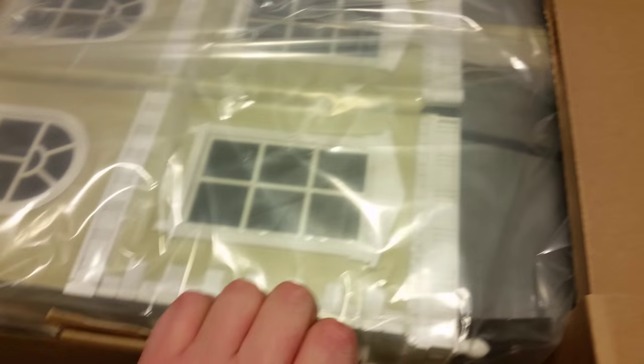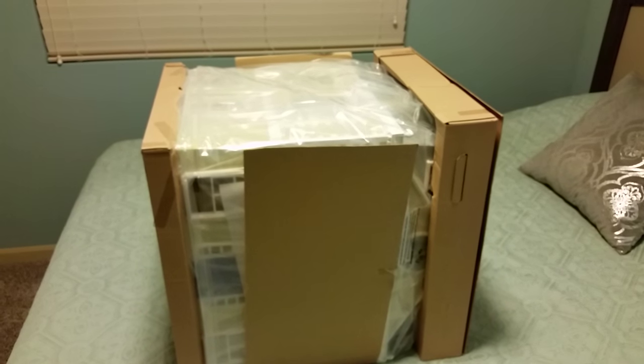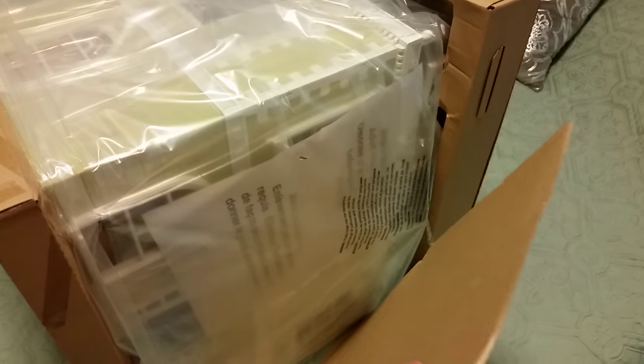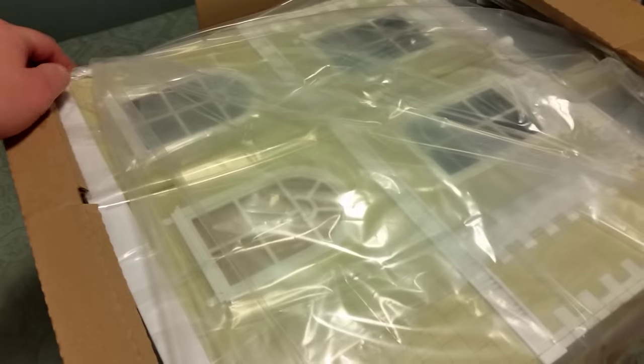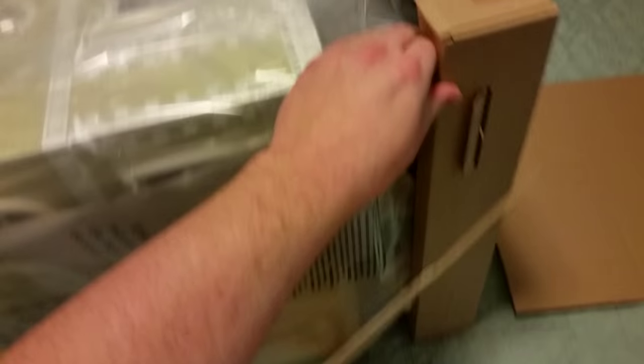And already you can tell, this is a nice-looking piece. I just went ahead and turned it upside down and dumped it out, and so this is how it'll come right out of the box. There's some cardboard packaging to protect the corners and keep it from sliding around, and that is just lightly taped to the plastic wrap that goes around the whole thing. Inside of this plastic bag material is the actual house.